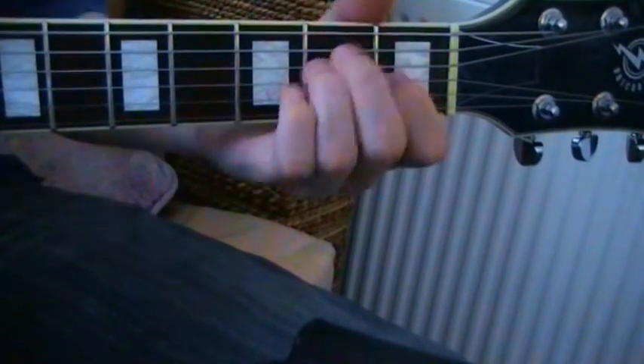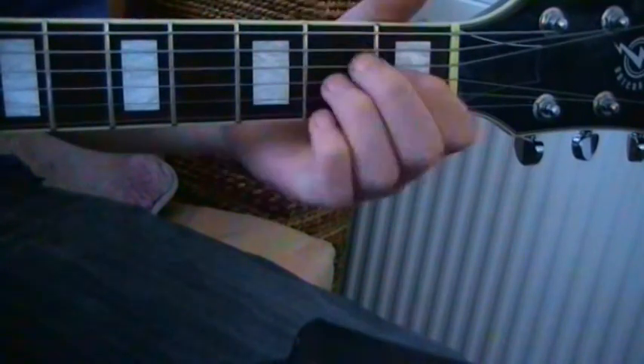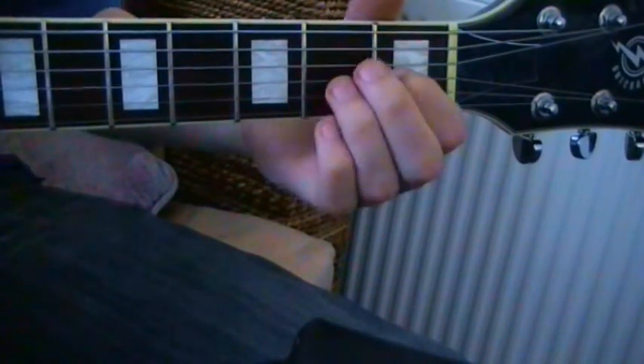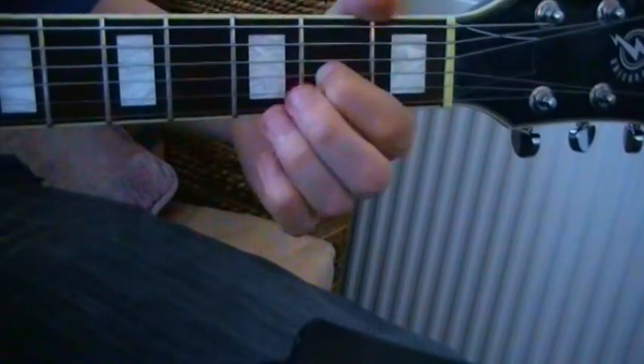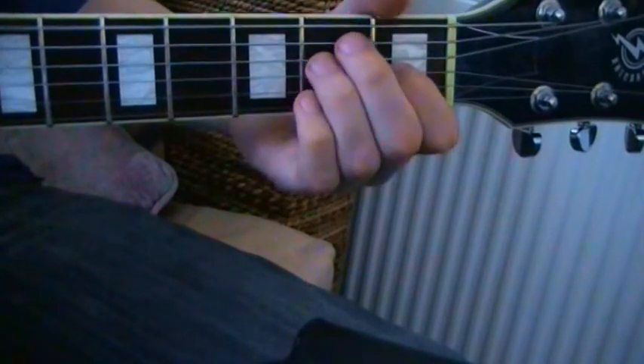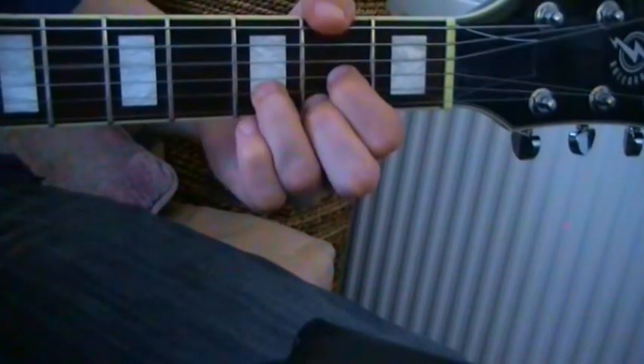From E to D: the other two fingers come off, the first finger slides up one fret, and we have D. Again — E, first finger slides up — D.